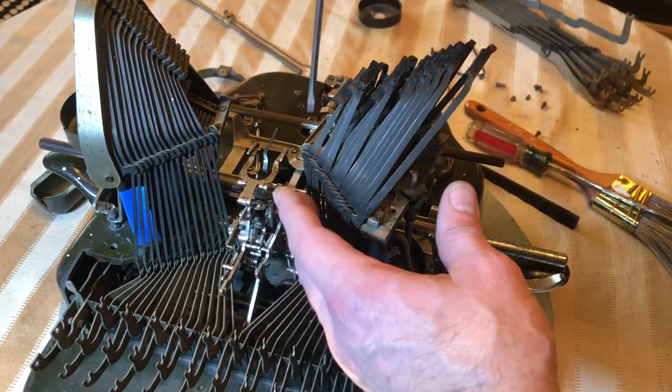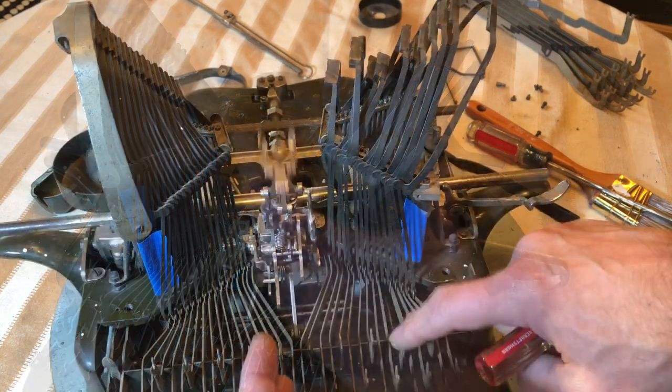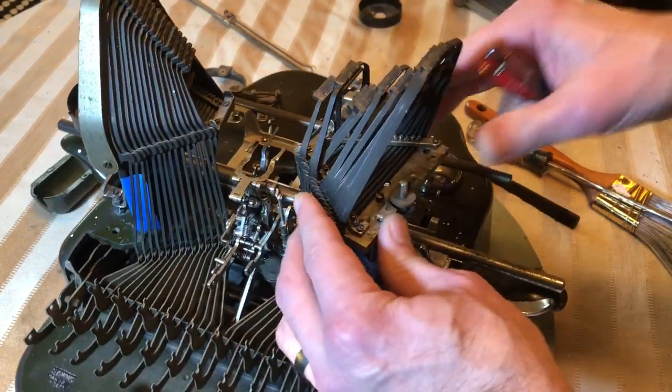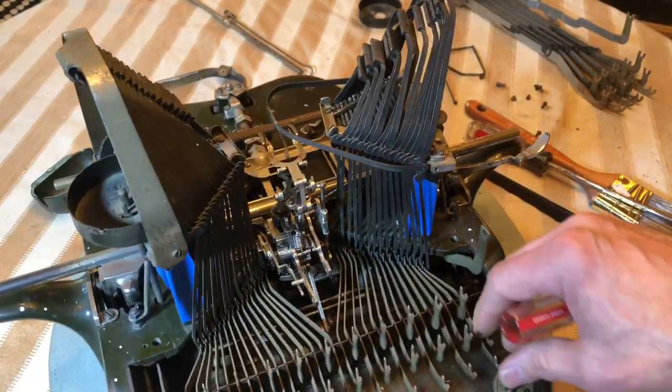Now I'm tightening these screws down, and I know the adjustment is about right. We're doing good. I'll give it a little oil — once I get it all back together, that should free everything up.